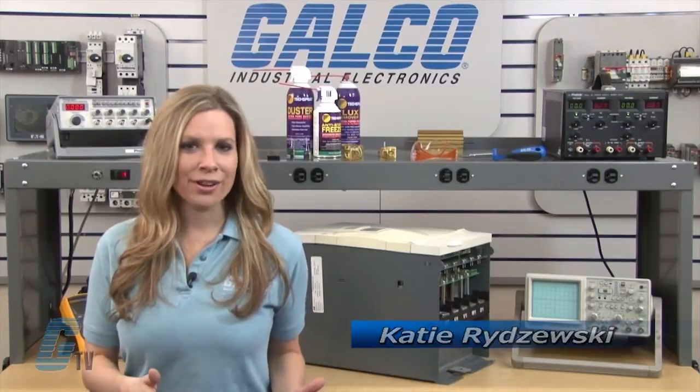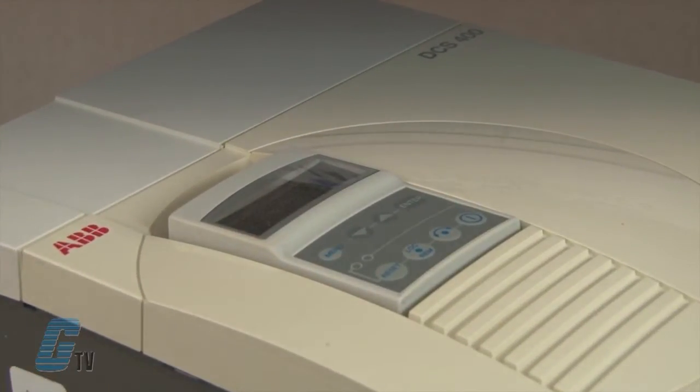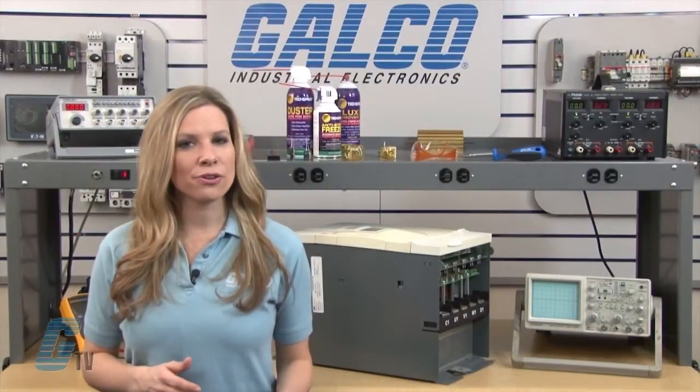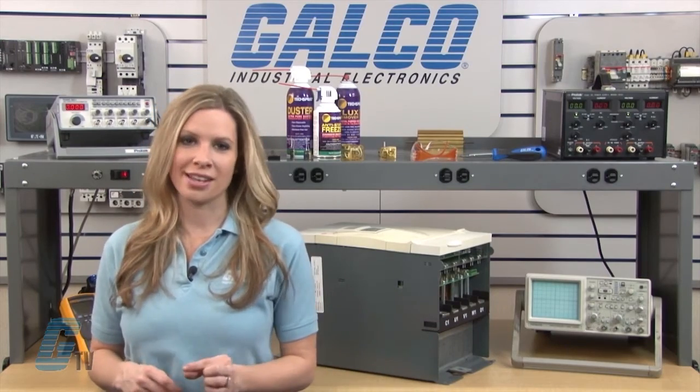Welcome to G-TV! Today I will be showing you Galco's repair capabilities for the ABV DCS 400 DC Drive. Galco offers repair expertise as a third party option to the OEM, often with significant cost savings.